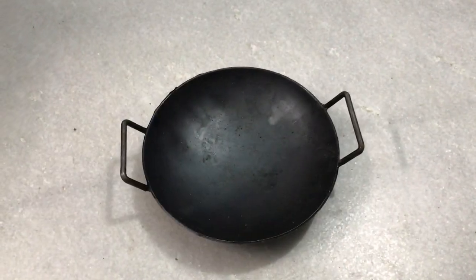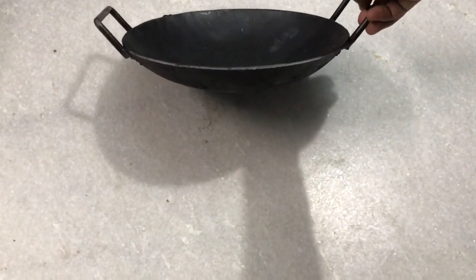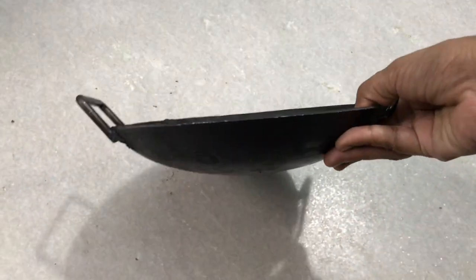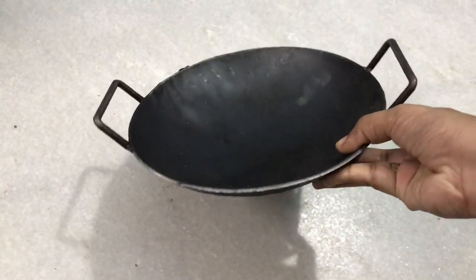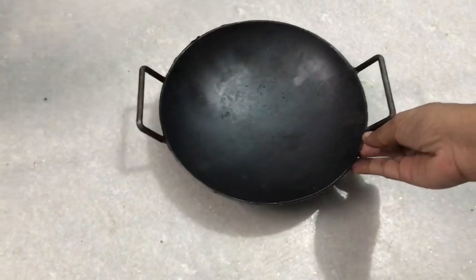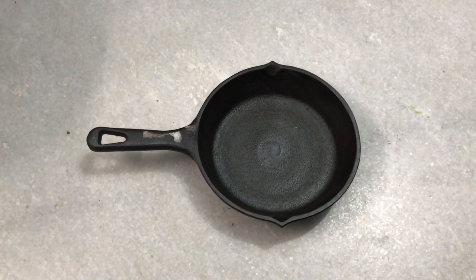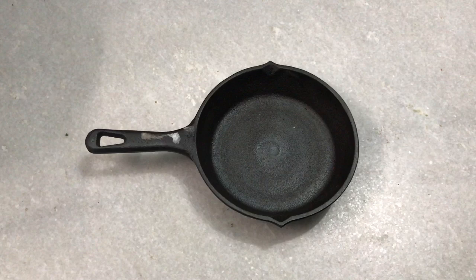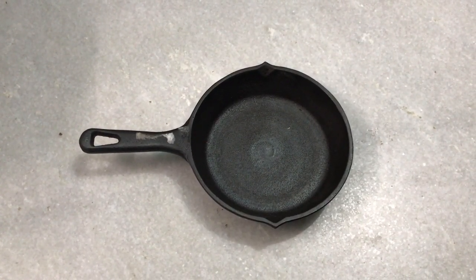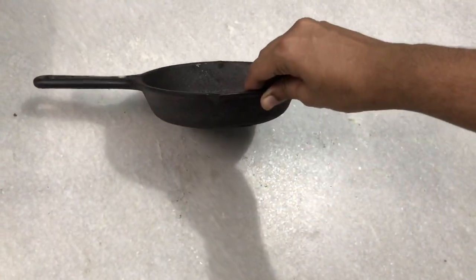This is a fish fry pan. It is 8 and a half inch. It has two sizes — this is the small size. Next is a cutty omelette pan. This is 6 inch. This is also a fish fry pan.